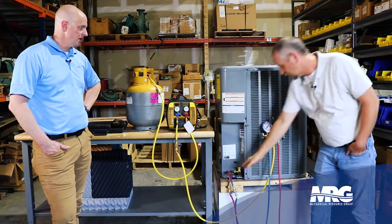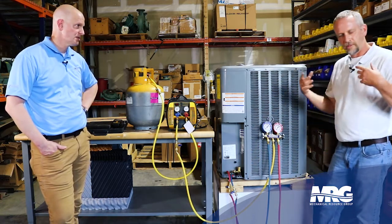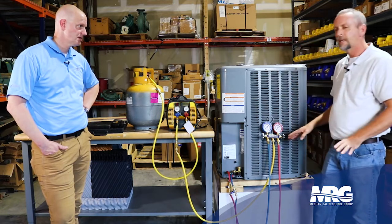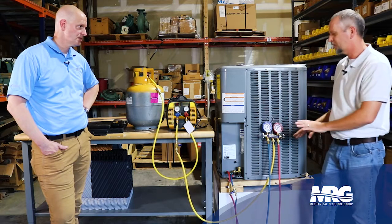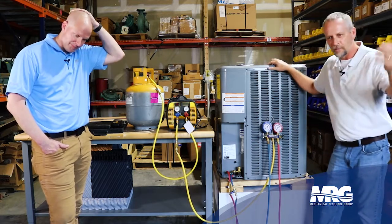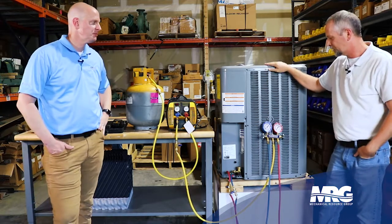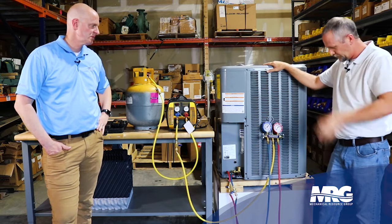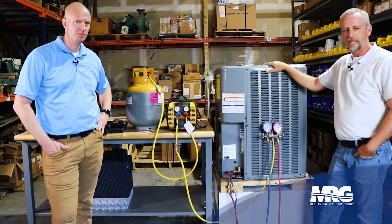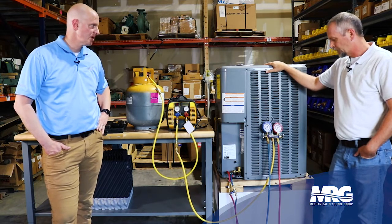Always make sure your valves are all the way open. Don't get in a rush — slow down. Make sure you close everything in the right sequence before you go pulling your hoses off, or you'll make a mistake and dump a pound of gas. Now it's all the gas you had on your truck and you've got to run back to the parts house. There are EPA guidelines — we have to be careful handling refrigerant. We've got to do it the right way. It's our responsibility.